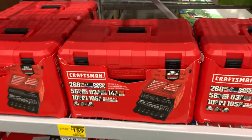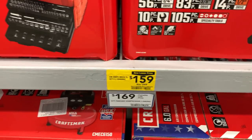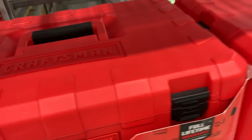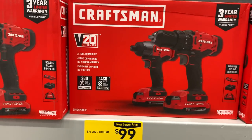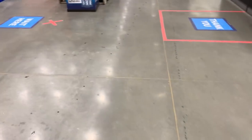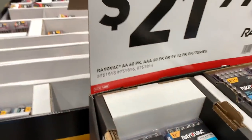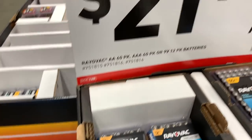Not much going on in the OPE section — it still looks kind of anemic. Here's the 268-piece for $150-160. Looks like a new kit for this year, boxes are clean, no dust. $100 for the brushed impact and drill driver combo, $169 for the compressor — I feel like that's going to drop to $99 for the holiday season. Home Depot is where you want to get your batteries — the same Rayovac batteries, I think five or six bucks for 40, so $10 for 80 batteries versus 60 for $21.